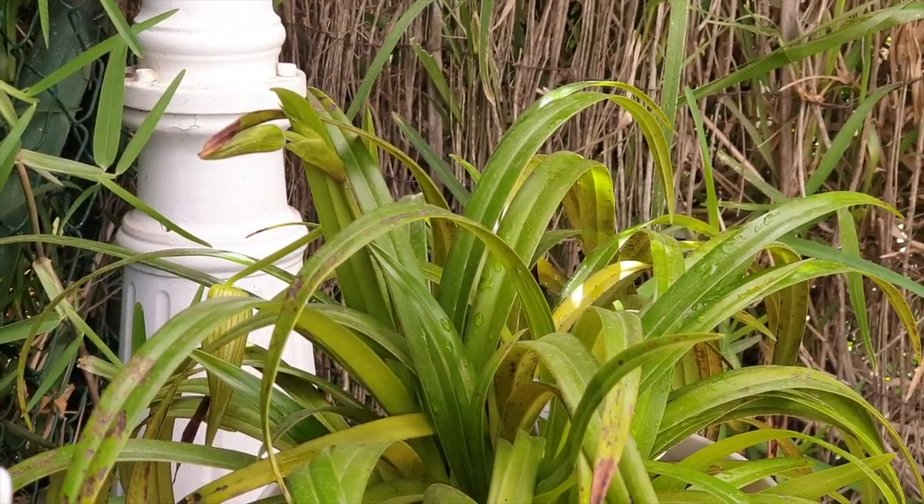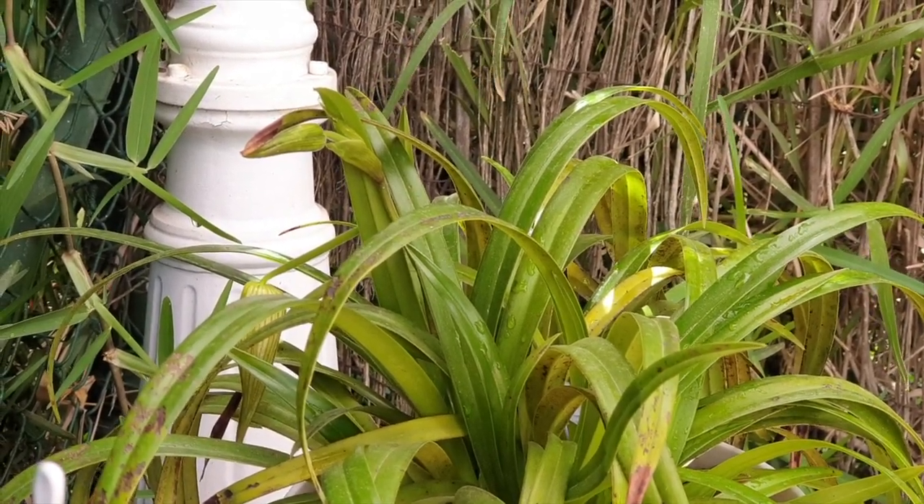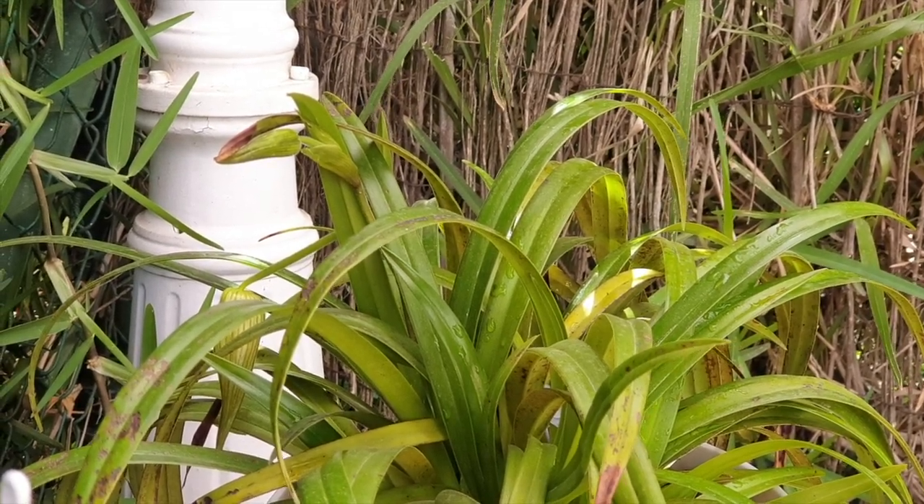And we will look at Garren Weaver again once she or he is in bloom. Take care. Thank you for watching. Bye.